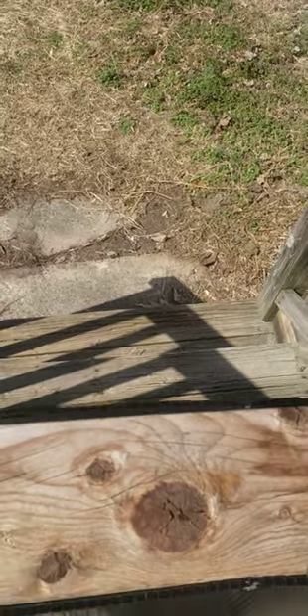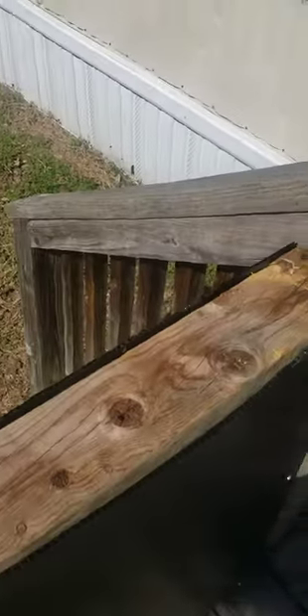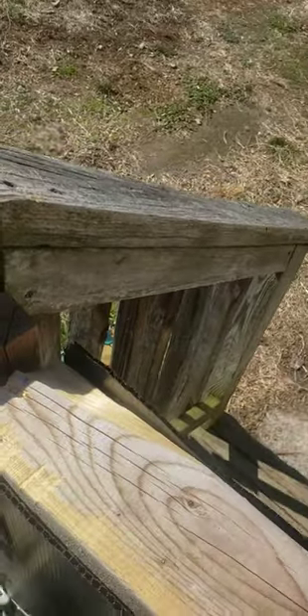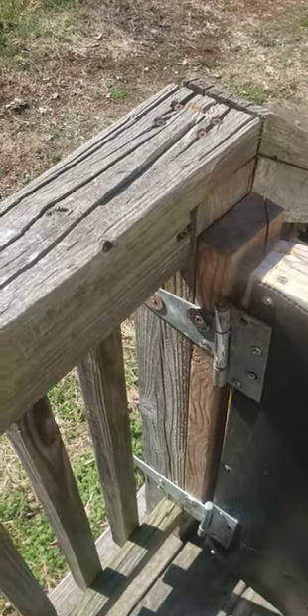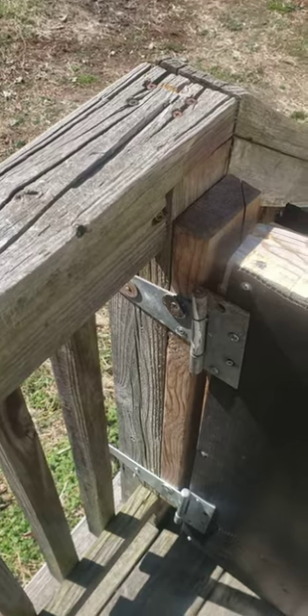Maybe some type of stop here so it can't go that way, but that's what we've been using. It's been taken down a couple times, and I used washers on it because the screws didn't have big enough heads. Thank you for watching — if you have a comment, please leave one. Thank you.